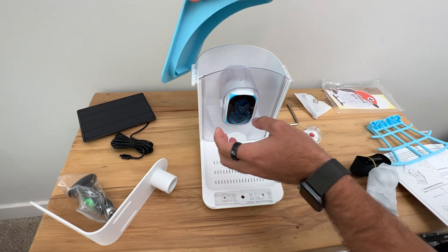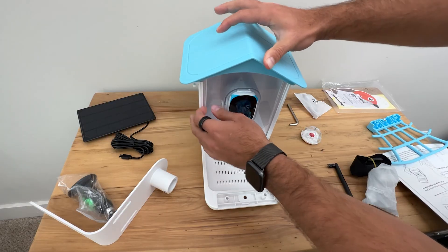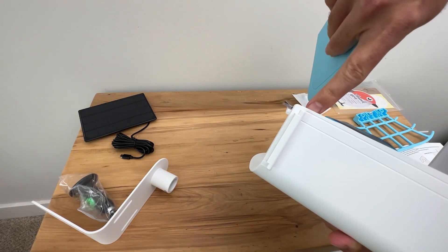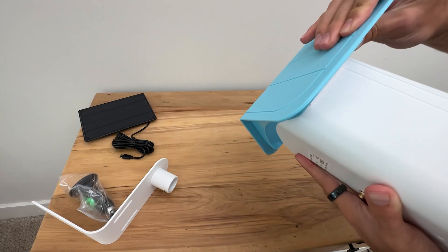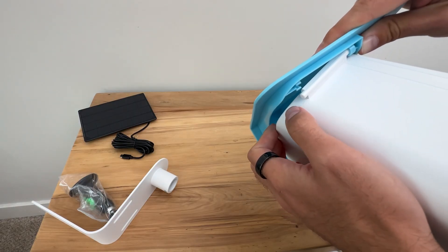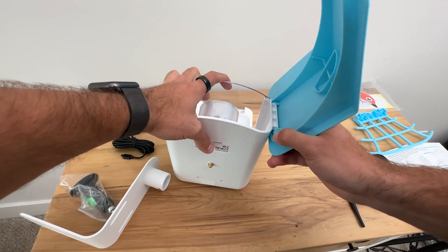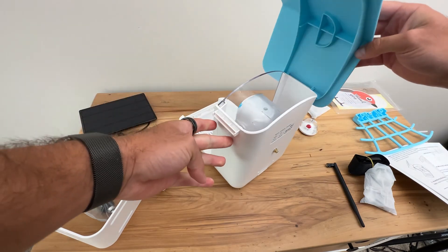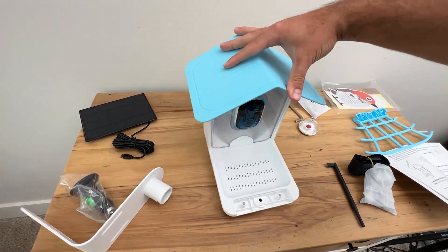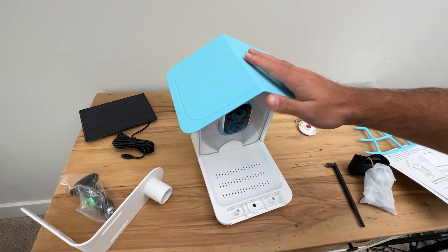First of all, we're going to take the roof and actually just slide it and attach it onto the top. You just want to take that and actually hook it underneath the actual lip right here of the bird feeder itself. You can see that little lip right there — you're going to attach that onto the roof. You have a little snap here, and then you're going to push down on the lid, and it will secure the actual roof.